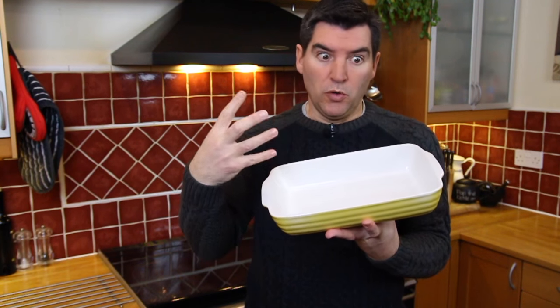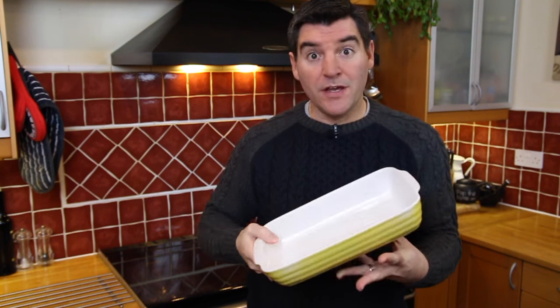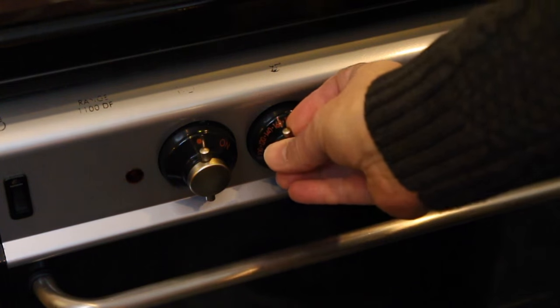Butter your dish really well because all of the ingredients are going to go into this in just a moment. Also preheat your oven to 180 degrees Celsius.